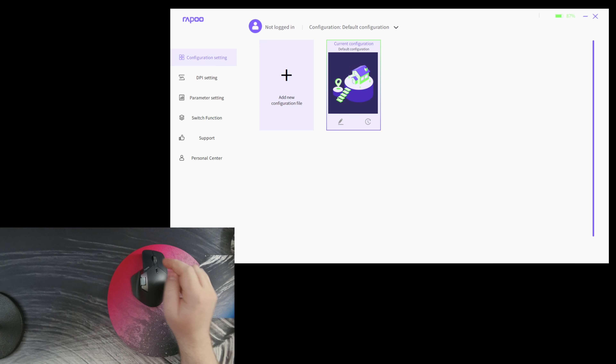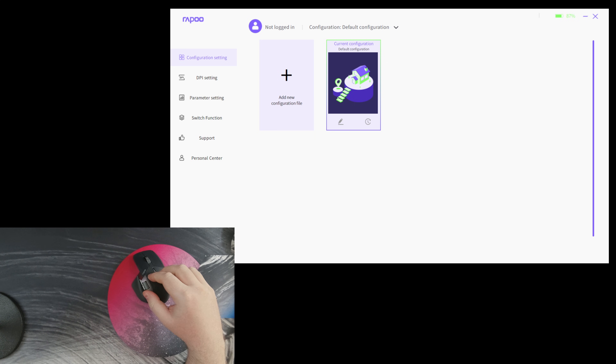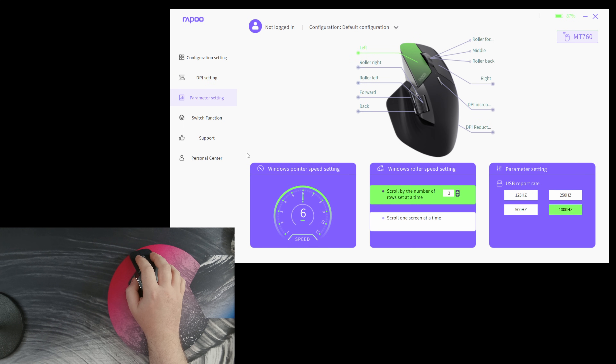Heading over to the software — you can get this to show up in the Ahub software that their gaming mice use, but you won't have access to all the functionality. To access the full feature set, make sure to download the correct software from their website — link down below. You've got the ability to have different profiles, DPI settings, currently at 1600, and a parameter page where you can customize any of the buttons on the mouse, including setting specific key combinations or macros.